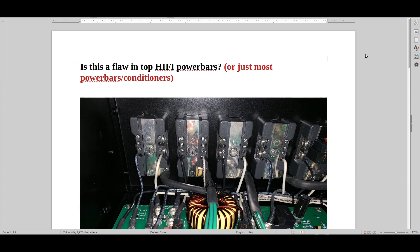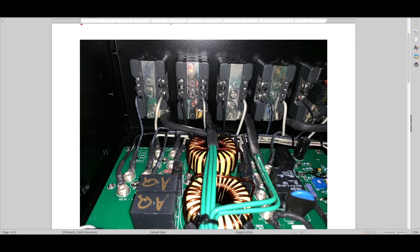Hello and welcome to Real Hi-Fi Help. Is this a flaw in top hi-fi power bars, or just most power bars and conditioners? I think it is. You know, often when I sleep, ideas like this just come to me — this is kind of what I lose sleep over.